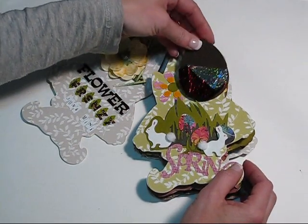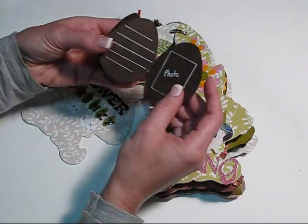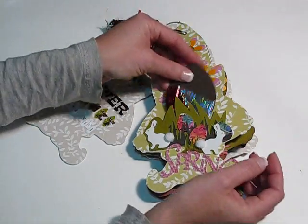On this page I put a little pocket with an Easter egg — a chocolate Easter egg — a spot to put a photo, and some journaling.